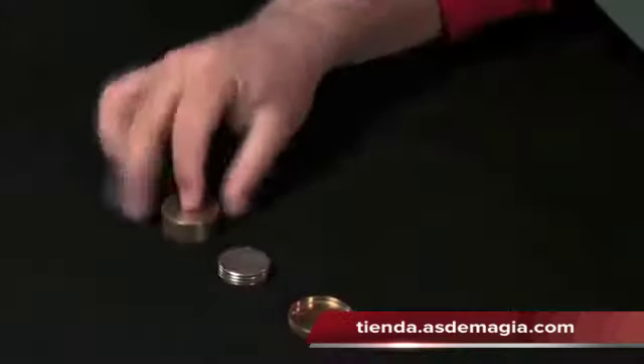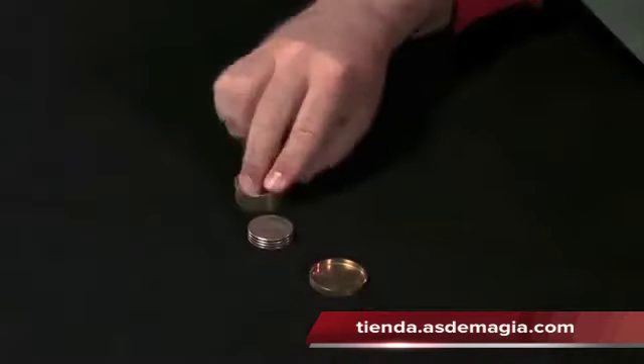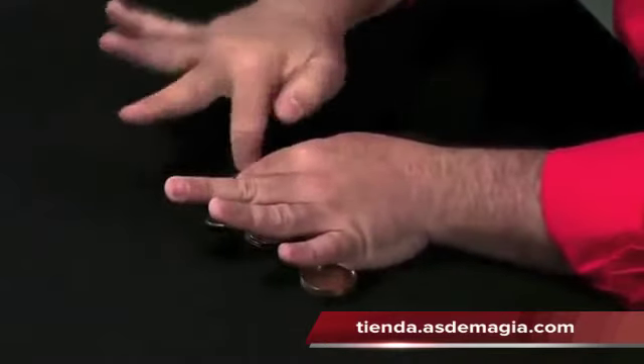The Opongo Box is the box. I put together all of the boxes that you know. With this Opongo Box you have a normal Okito Box. You have also a slot box.